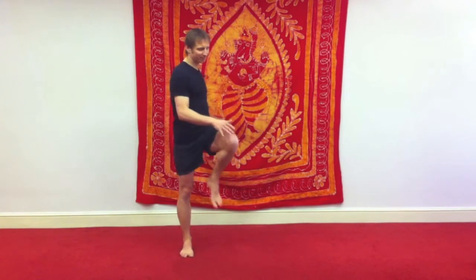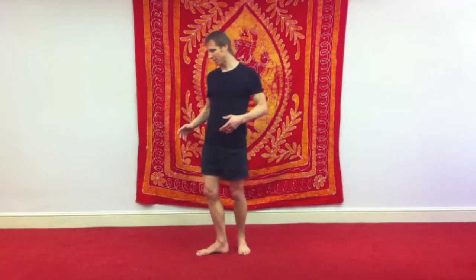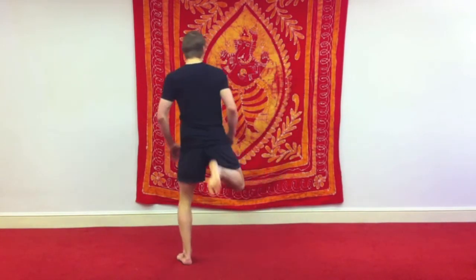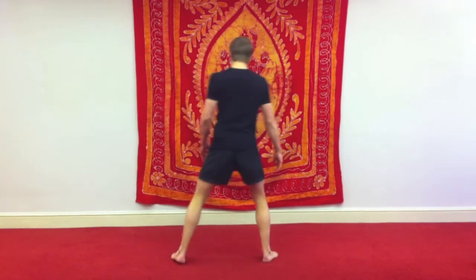Take a few breaths. Let's also work the hamstrings. Just glide your heel up towards the bottom. Relax your arms. Just a few of these each side.